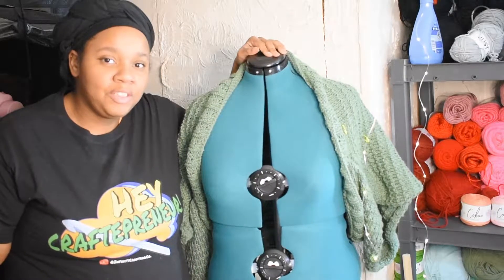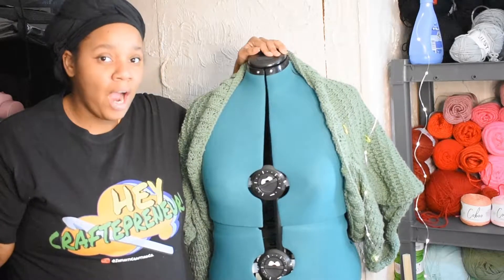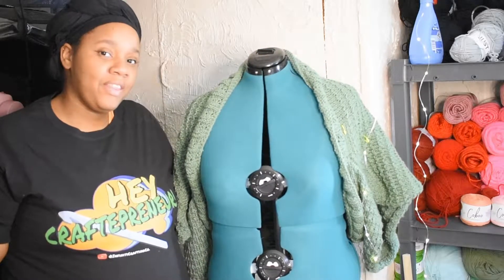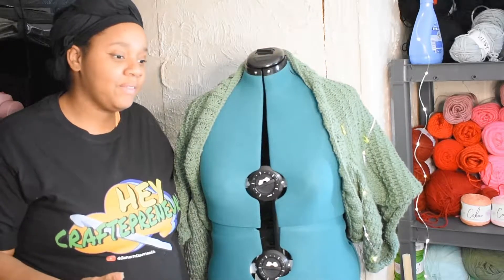Hello crafty friends! Welcome to this video. This is something that I'm trying here — it's a little unique, but I want to talk about this pattern that I have just completed.